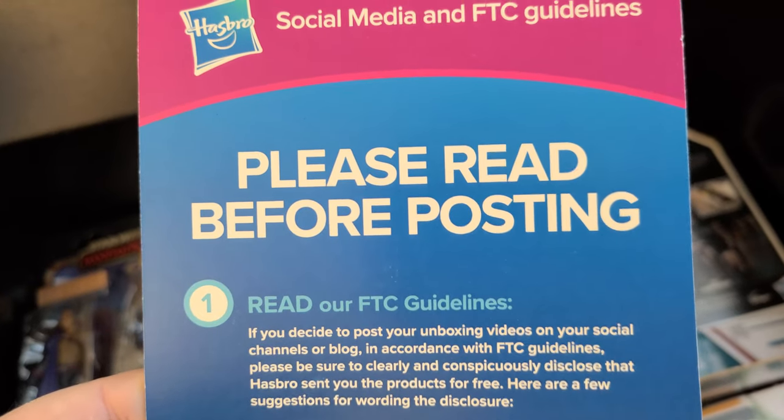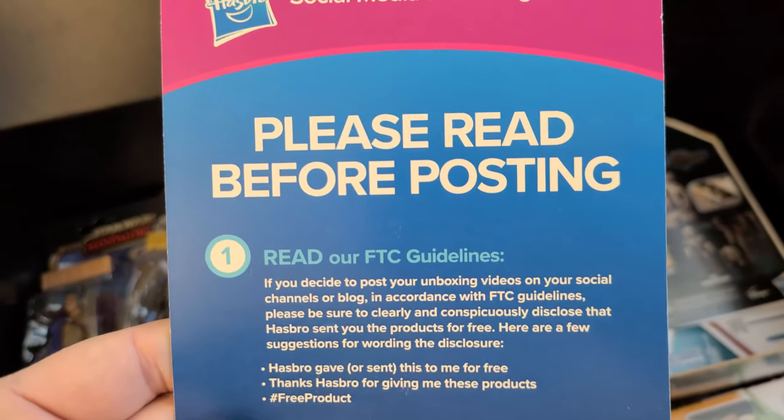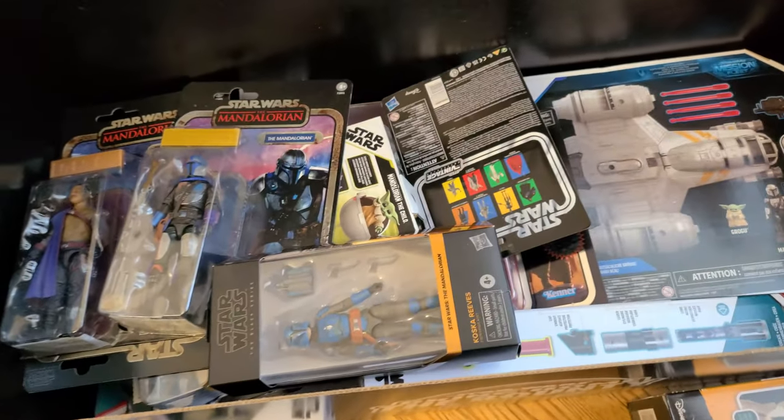One other thing inside the box is, of course, the FTC guidelines — just to indicate that, in fact, this product was provided free to me from the folks over at Hasbro. Then move that to the side.